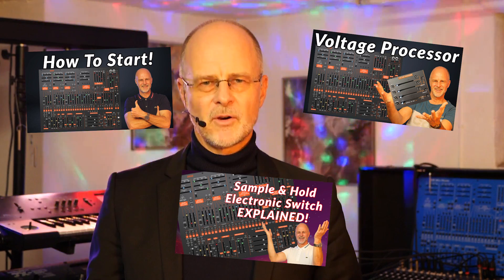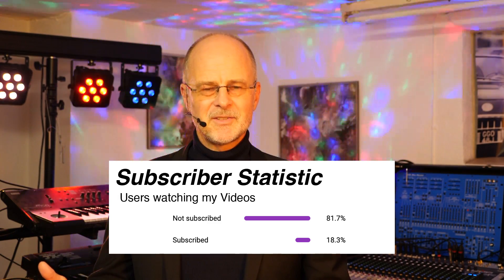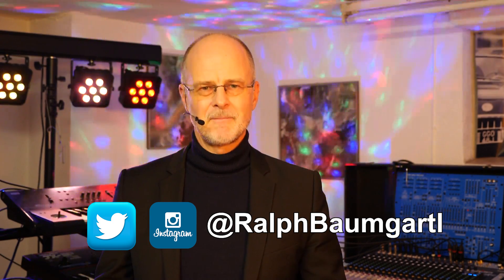Okay, that was the VCF of the Behringer 2600 in a nutshell. On my YouTube channel you'll find a lot of tutorials for the 2600 synthesizer. Some tutorials cover more advanced topics and some are geared towards absolute beginners. I have set up a playlist for all these beginner videos and my aim is to cover every single module of the 2600 synthesizer. I have put that playlist into the description box of today's video and also up here. Please subscribe to my YouTube channel and check out this playlist regularly. More than 80% of people watching my videos are not subscribed — so please support me, hit that subscribe button, activate the bell, and if you wish, follow me on Instagram and Twitter.